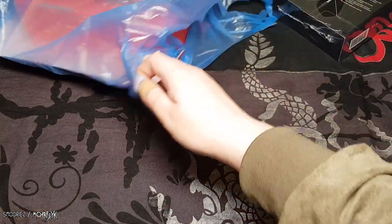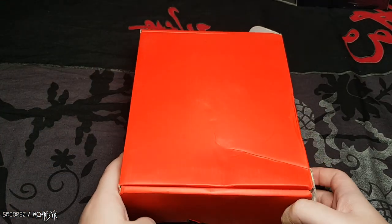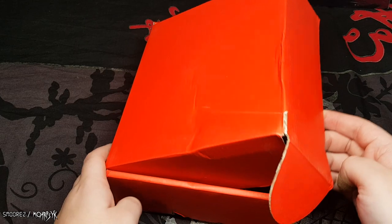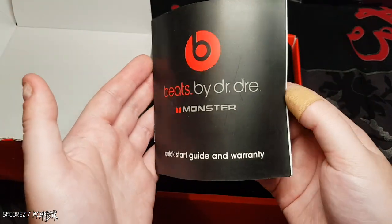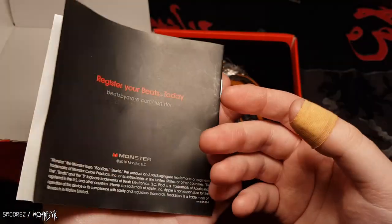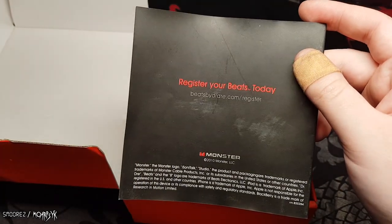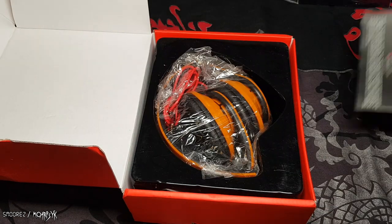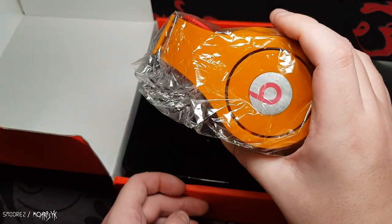I'm going to start with the most non-funny one. I made sure I asked — I said 'does this qualify for the three for ten?' and she said 'yeah, sure, why not.' So in here, there's no Beats logo, but it's a Beats by Dre quick start guide and warranty from 2010. These are a pair of the cheapest Beats Studios that money can buy.